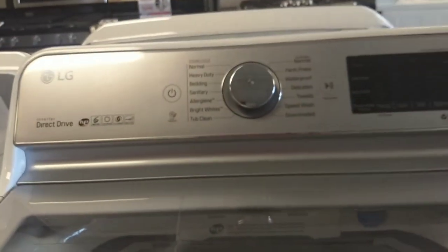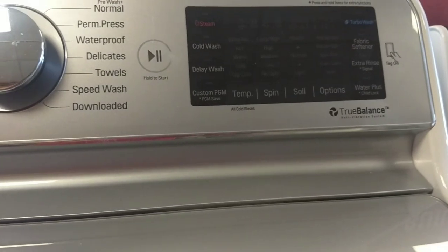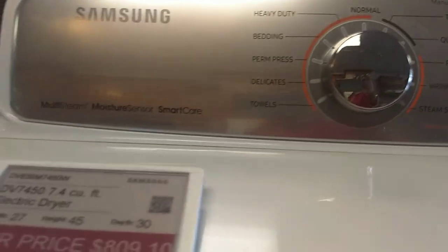Here's an LG top loader. It's Samsung. What is this? It's Whirlpool.